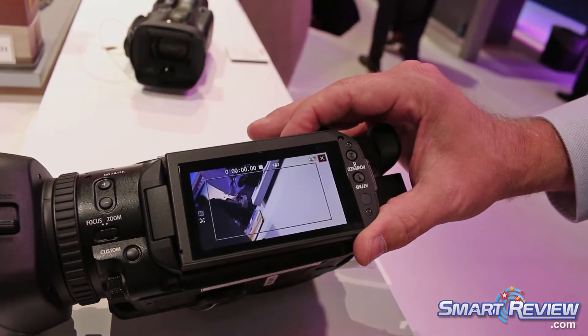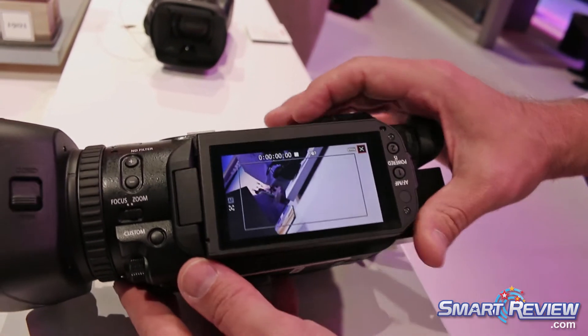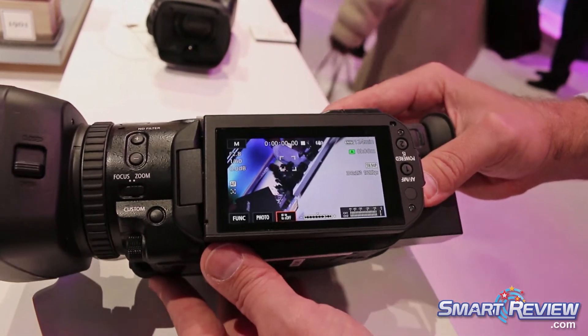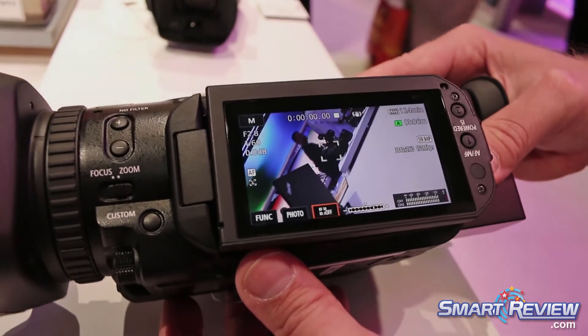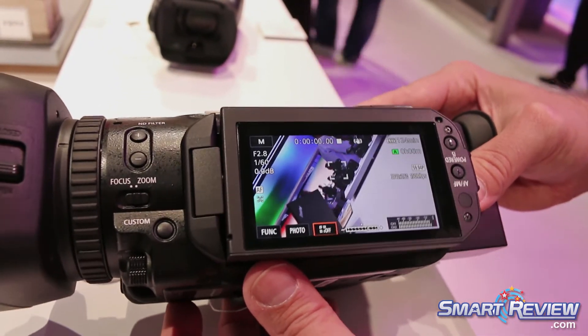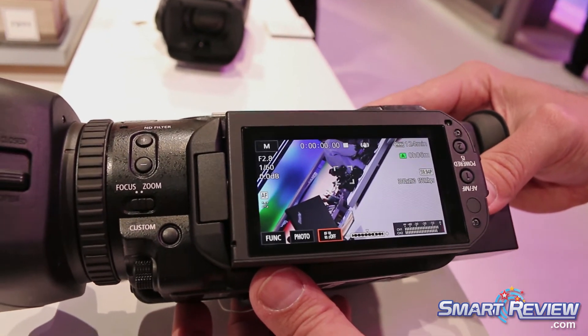For touch focus, I can literally touch the screen and it will actually follow the subject that you track. The tracking is phenomenal and the focus is phenomenal.